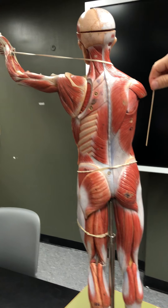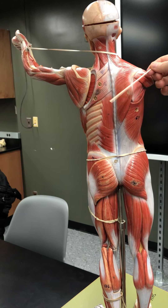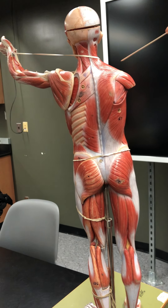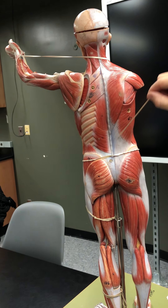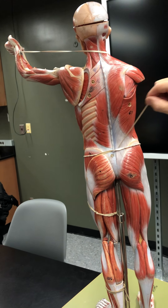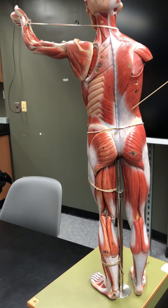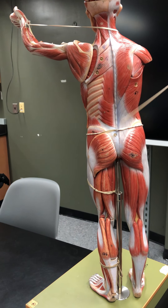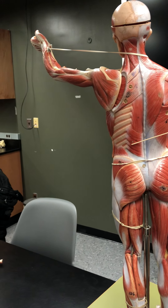The latissimus dorsi wraps around and moves the arm at the shoulder — it extends, adducts, and internally rotates the shoulder. The latissimus dorsi inserts into the thoracolumbar fascia, as does the gluteus, and that's this flat tendon here.